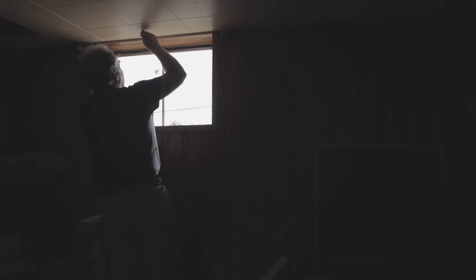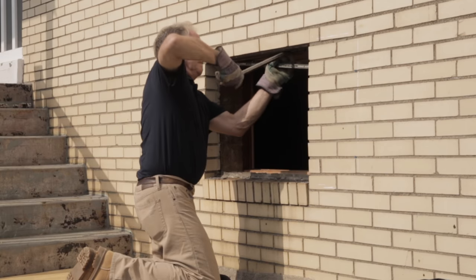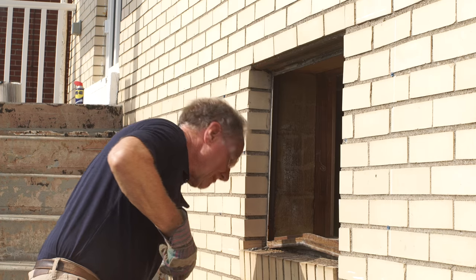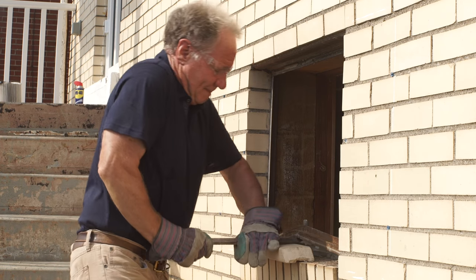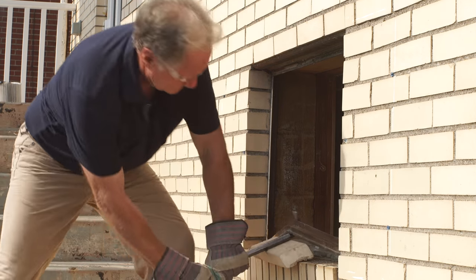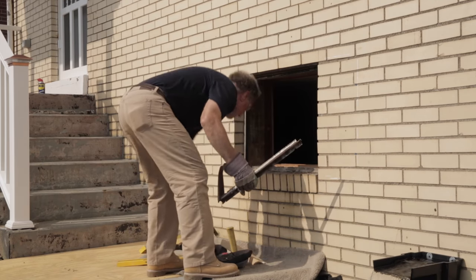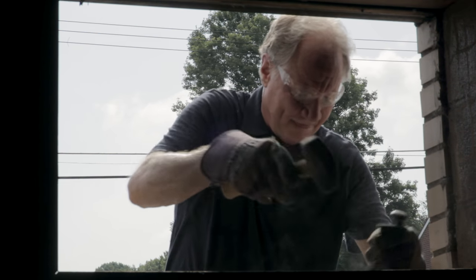Now you're ready to remove the old window. First, take out the sash, which is the removable part of the window, and it usually slips out pretty easily. Next, bend out the frame. Metal frames like these are anchored to the sides, so bend the top down and the bottom up to free the frame. Use wooden blocks to avoid damage to the building while prying. Wood frames are removed the same way, except you want to saw through the top and the bottom before using the wrecking bar to break them free. Now we'll just knock off this mortar filler, and then the opening is ready for our glass block window.